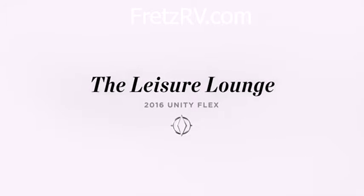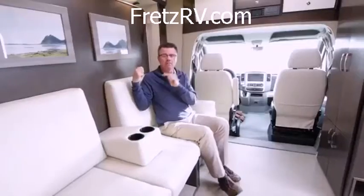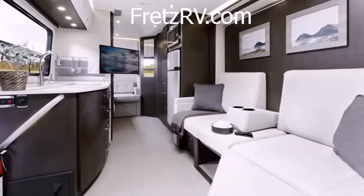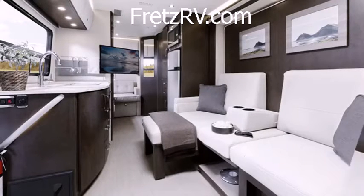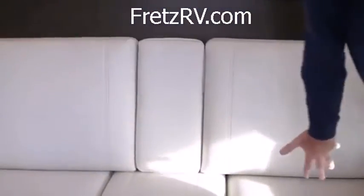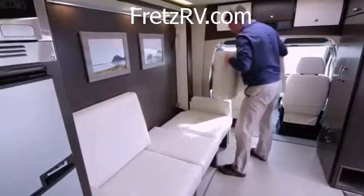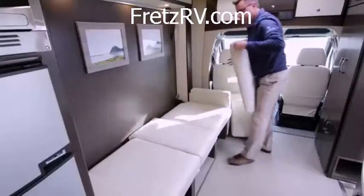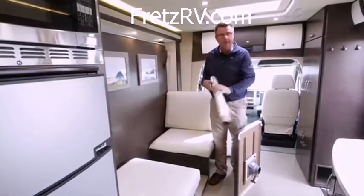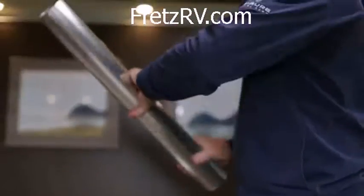We're in the brand new Leisure Travel Van — the Unity Flex. Up front, we've got the world-famous Murphy bed: 68 inches wide, 78 inches long. Plus the Leisure Lounge system, which goes from theater seating to a sofa. This is one great pull — slides in, locks in place with zero movement.